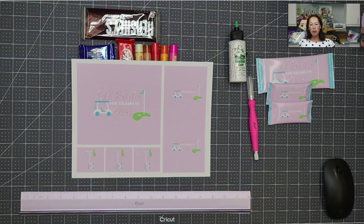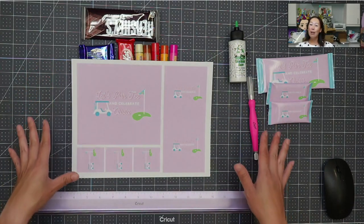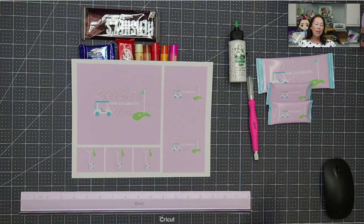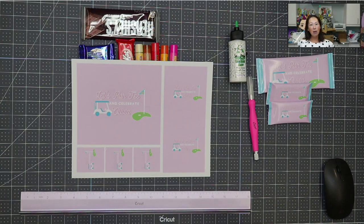I'm still kind of experimenting — putting together some dimensions for the different things that we're going to be wrapping. So stay tuned for that. This is just kind of showing you how to put it together, and then you can play with the design part.